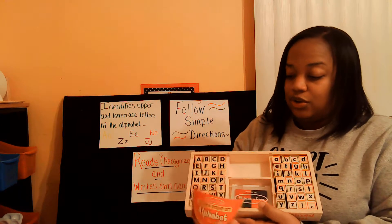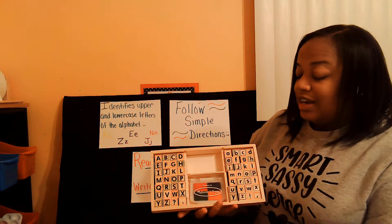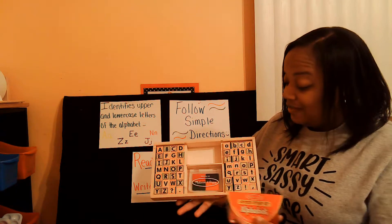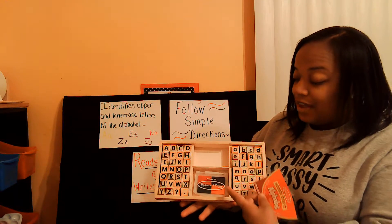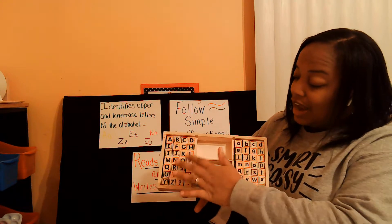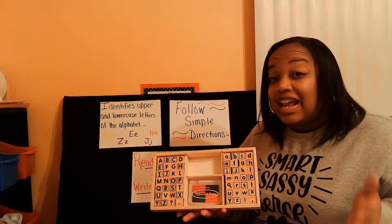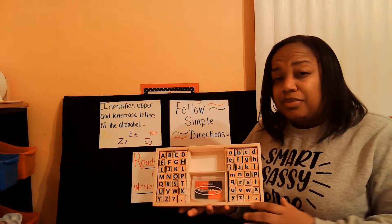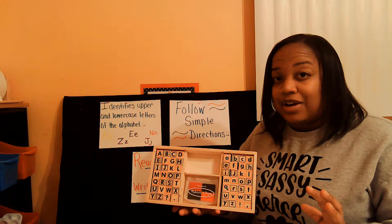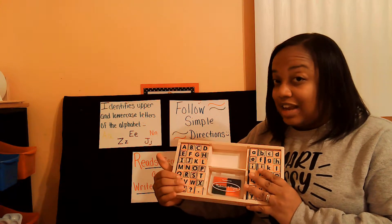Today we are going to use stamps. Here I have my Melissa and Doug wooden stamp set, and it comes with uppercase letters — those are the big letters — and lowercase letters, the little letters over here. Also, on the inside, it comes with some little stamp pads, and I have four different colors that I can use my stamps on. If you don't have stamps at your house, that's okay.